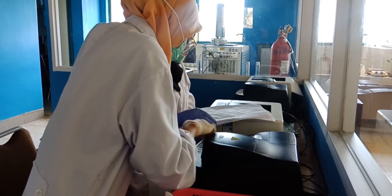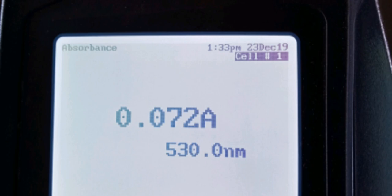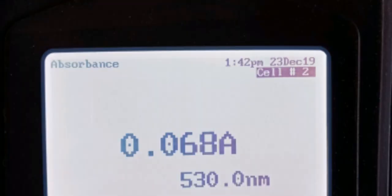Selanjutnya, kita juga melakukan pengujian melalui spektrofotometer UV-Vis dan didapatkan hasil. Untuk absorbansi blanko, didapatkan hasil 0,000. Untuk absorbansi limbah sebelum disaring, didapatkan hasil 0,072. Dan untuk limbah setelah disaring, didapatkan hasil 0,068.